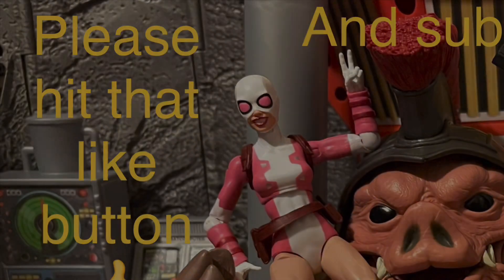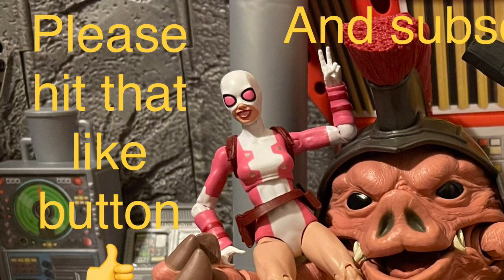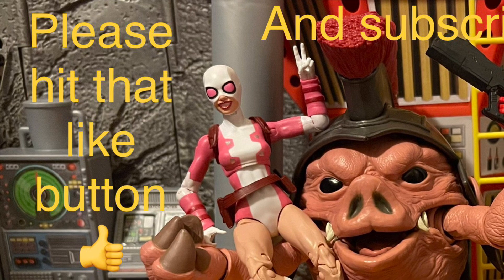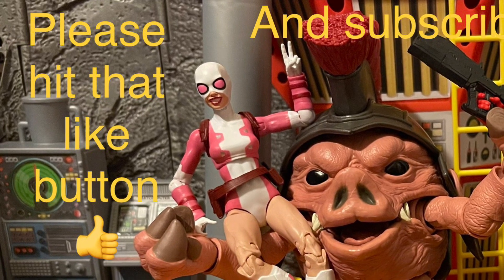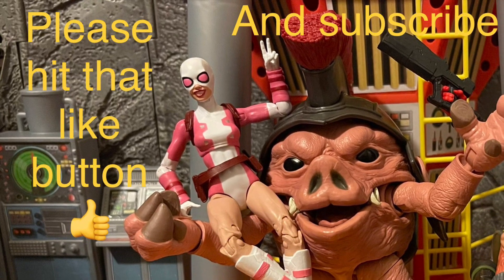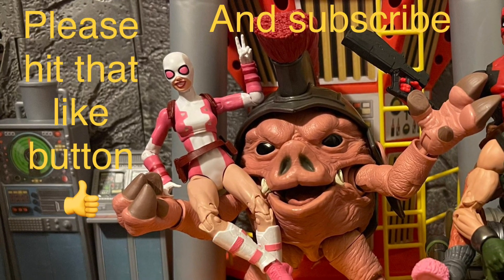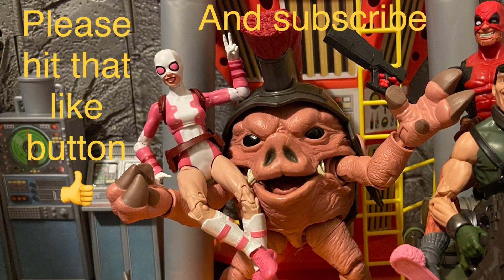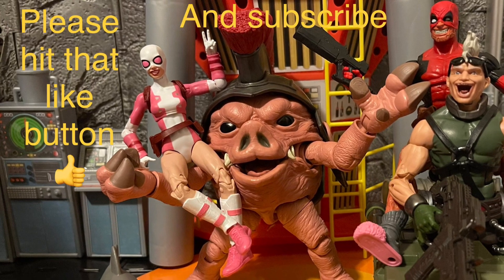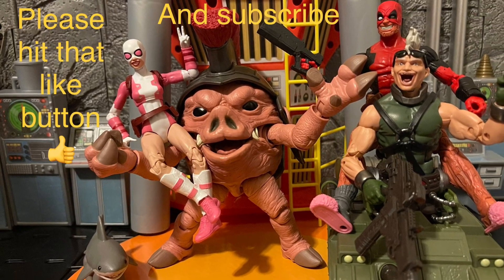Comment below and give me your thoughts — what Hydra characters do you want Marvel Legends to make? Can you name any other characters? And what do you think of the Baron Von Strucker Marvel Legends figure? Did you like it? Are there any mistakes I missed? Please comment below. Like the video, subscribe to my channel if you're new, and hit the notification bell to get updates on all my Marvel Legends, G.I. Joe, Star Wars, DC Universe, and other toy line reviews. Thank you all for watching — stay nerdy forever, bye!